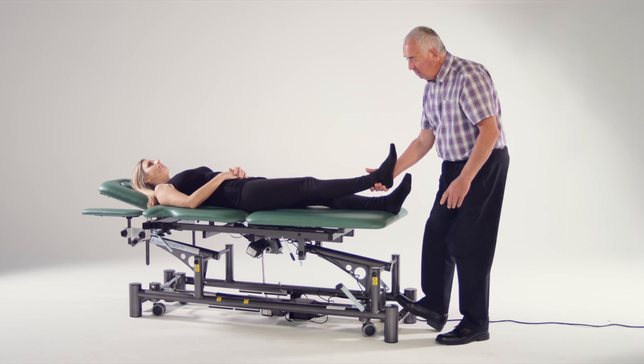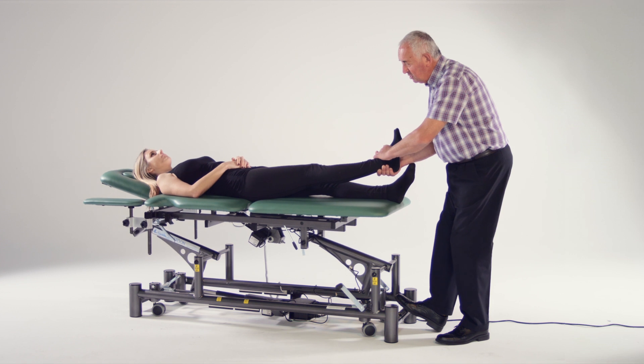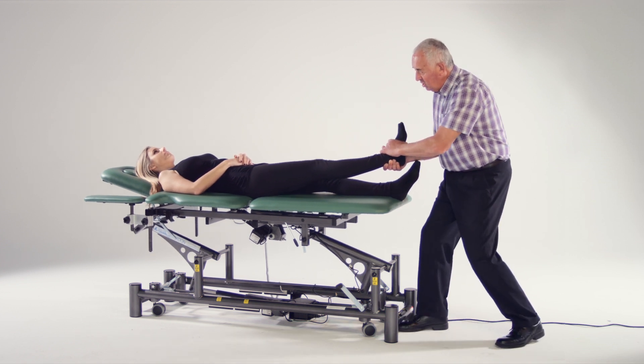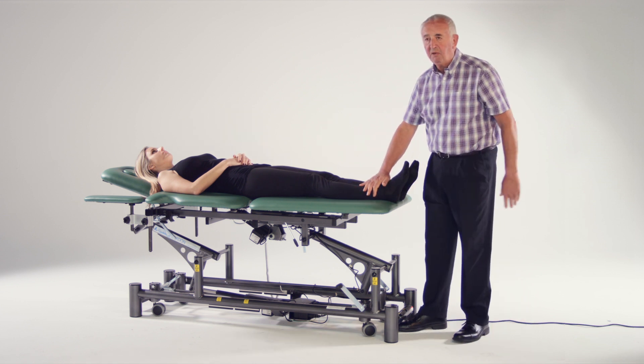So I simply press the button there to get everything in the right position — that's perfect. Then I can put the stretch on, and that localizes to the sacroiliac on that side.